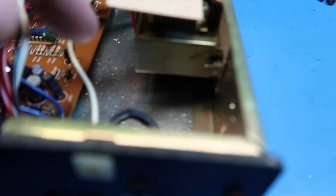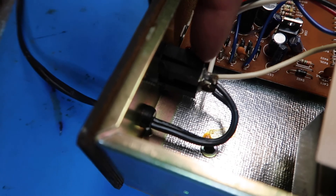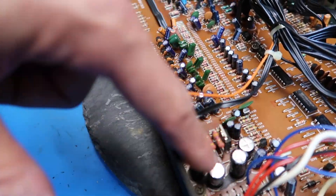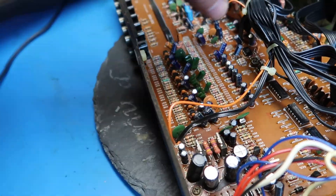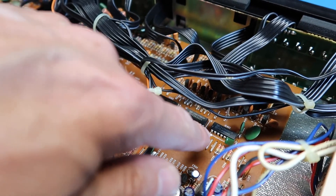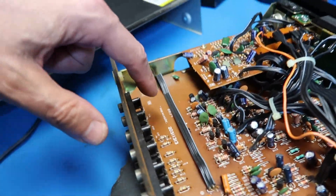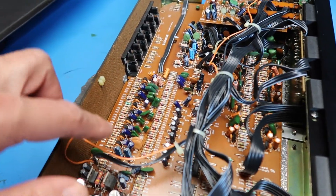Here we've got the simple power supply that I expected — a little transformer. This back power outlet is just a direct wire to the power cord. Here are some large capacitors — this is probably the other part of the power supply, large capacitors for filtering. Here are the only ICs that I see, which probably drives the LEDs. Here's our little input panel on the back, which is just direct to the circuit board.